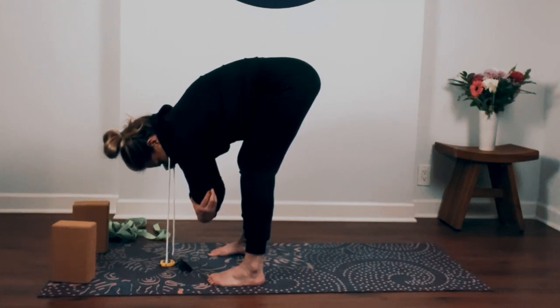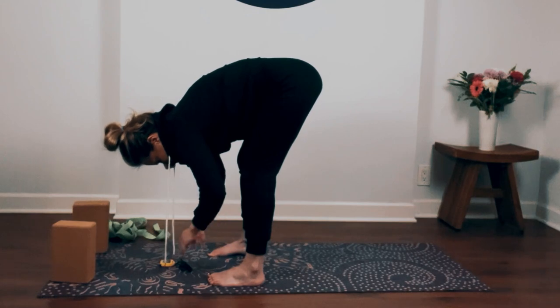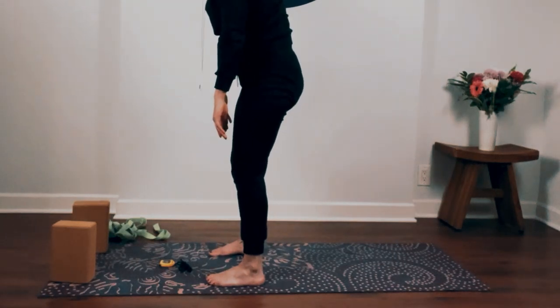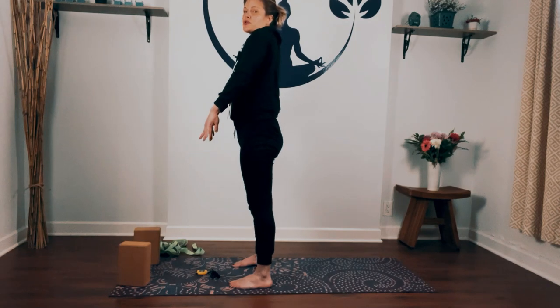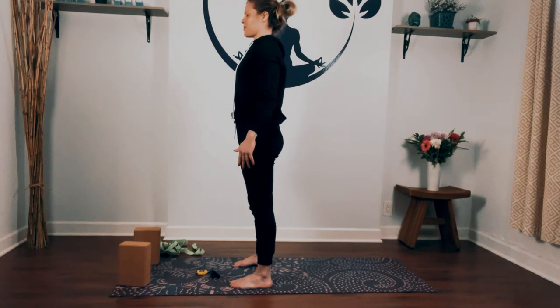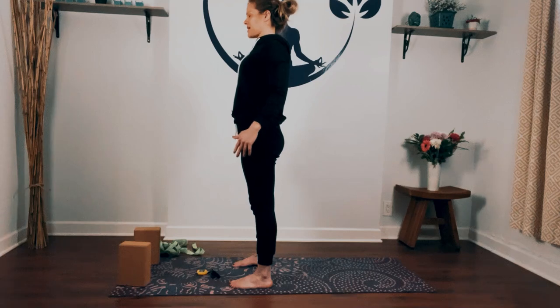Take one last breath in, and as you exhale release your hands. Ground down into your feet, bend into your knees slowly, roll yourself all the way to stand. Take a couple of shoulder rolls here. Inhale shoulders up towards your ears, exhale relaxing down and back. Inhale shoulders up, exhale shoulders down and back.